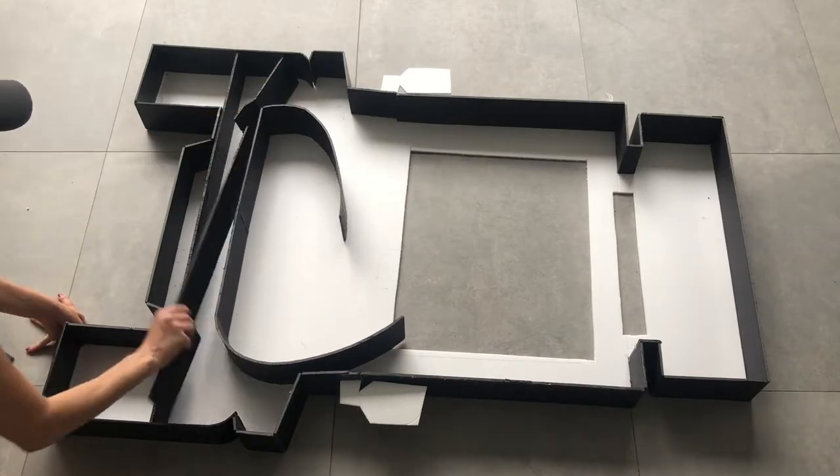Hey guys, today we're gonna make a really big cool Jeep to take photos with at a kids camp that is happening at my church. I'm gonna make this Jeep for the kids to take photos with before I go to the camp, and it's gonna look great. Come along with me so that you can use this structure or another structure to use in your party or events.